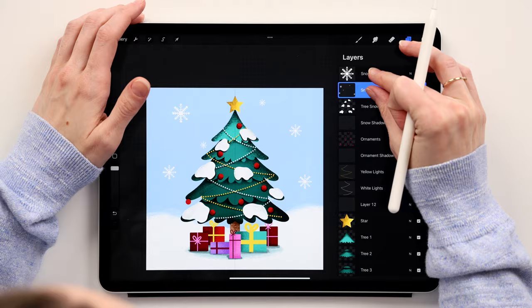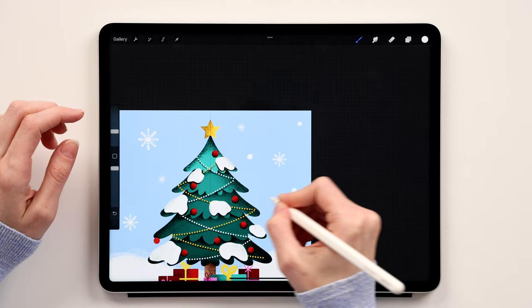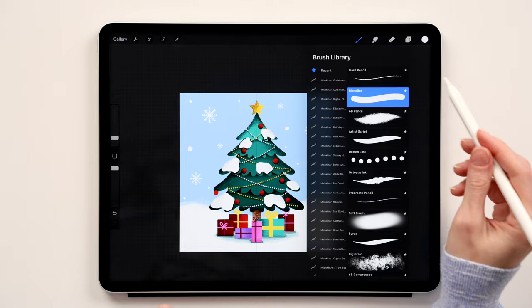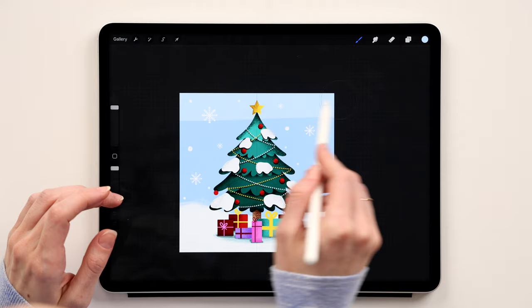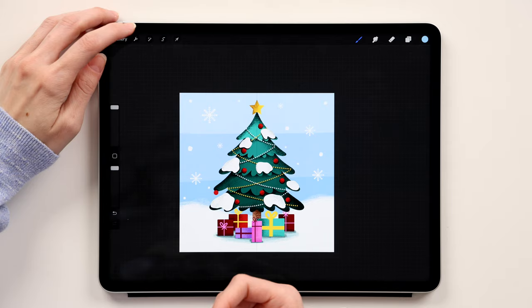Add falling snow using the 6B Pencil in white — just add small snowball dots across the scene. Then go to the background layer, create a new layer on top, switch to the Monoline brush, make it big, take a light color, and paint a line on one side. Take another color and add a line on the other side, keeping the original background color in the middle. Then go to Adjustments > Gaussian Blur and blur these colors together at around 30%.